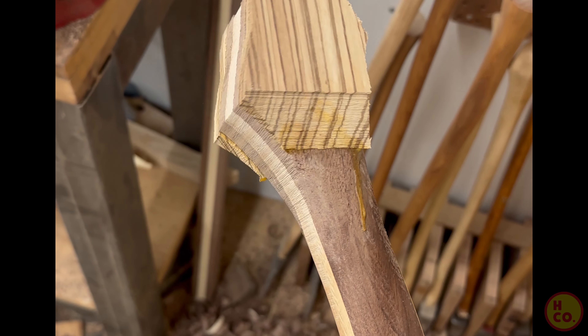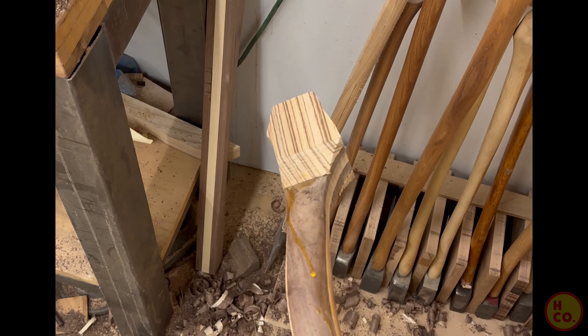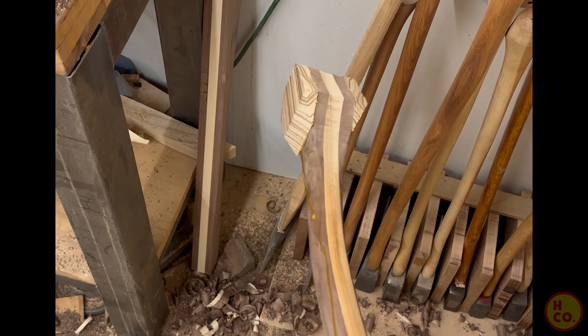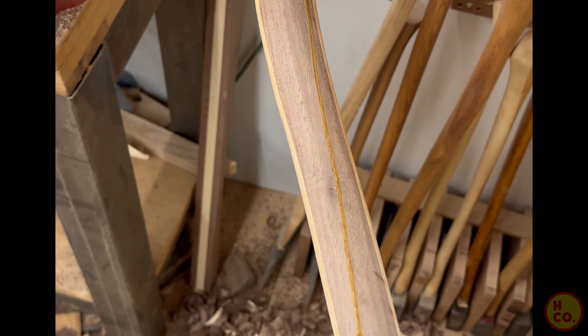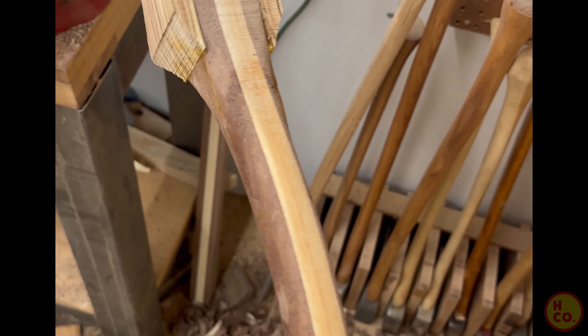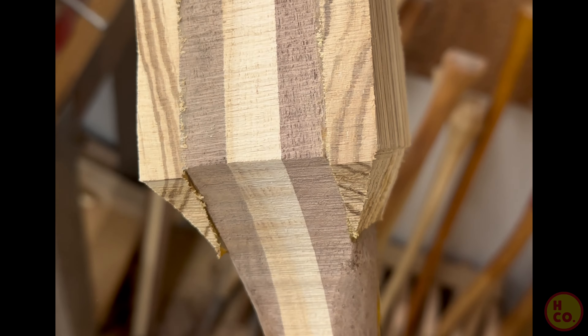I decided to take a piece of zebra wood, cut it down the middle to make a matchbook set, and glue it up as the palm swell. I was really digging the idea of having contrast colors throughout the whole handle — you have the hickory and walnut on the main handle, and then the palm swell gets two colors coming through one piece of zebra wood.